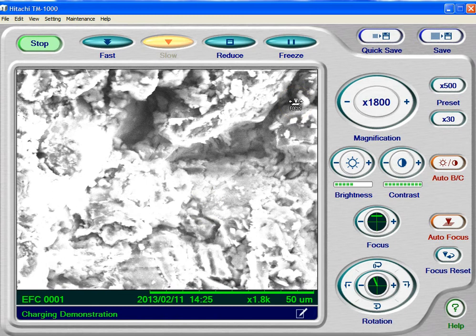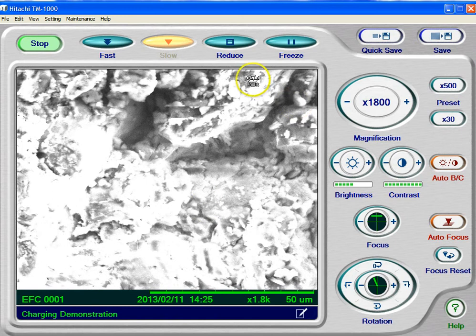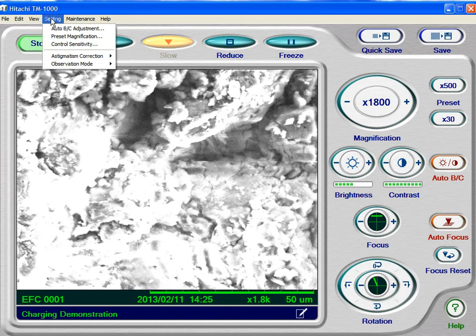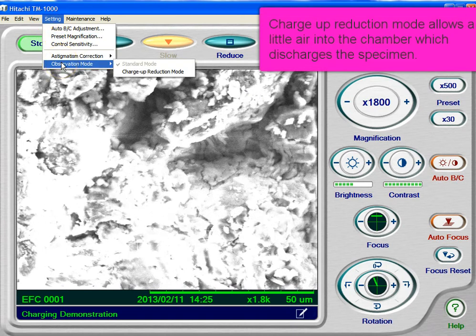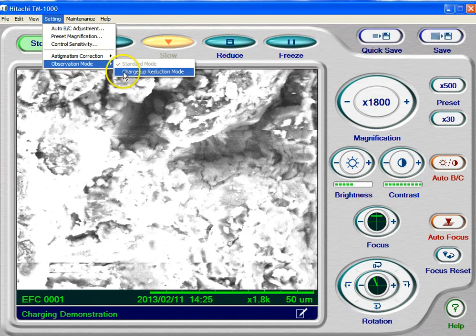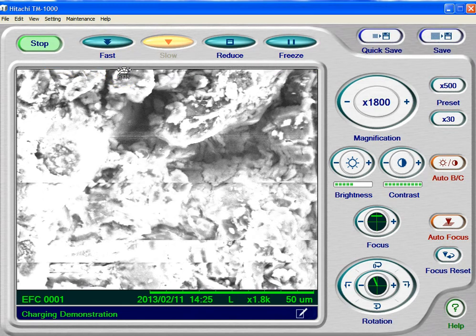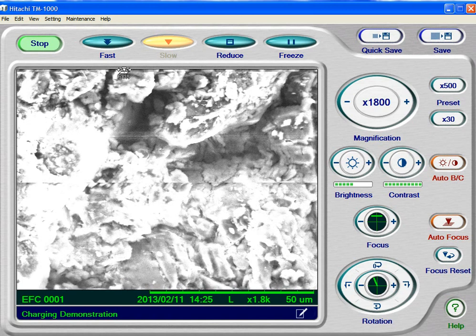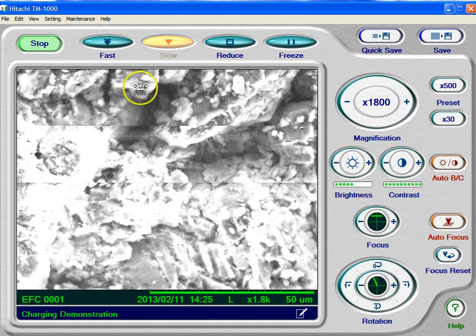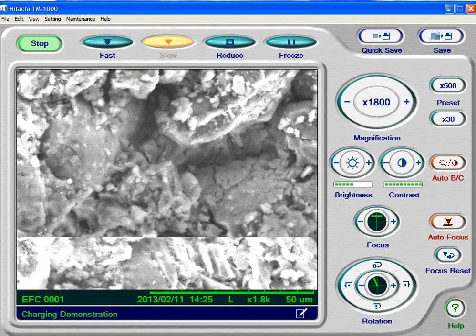Wow, this is really charged up now. So, how do we fix this? Well, with the TM-1000, we can allow a tiny bit of air into the chamber. Under Settings, I'm going to go to observation mode and go to charge up reduction mode. The scope clicks and it lets a tiny, tiny bit of air into the chamber — that's enough air to allow this charge to dissipate. You can already see the effects of that; we're starting to see that charging disappear.